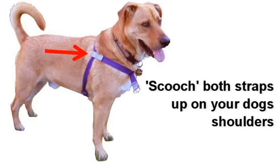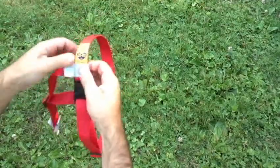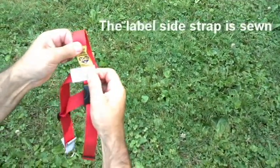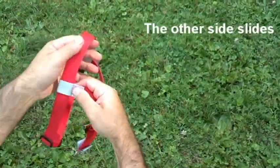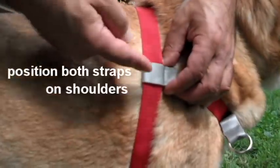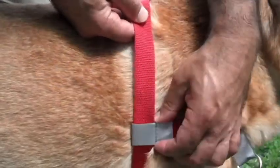You want both side straps up on your dog's shoulders, like in this picture of Teddy. You can also see where the straps are supposed to be by looking at the pictures of the dogs on your instruction card. The side with the label is sewn and the other side is sliding — we call this scooching. Simply scooch both side straps up on your dog's shoulders to where you want them.